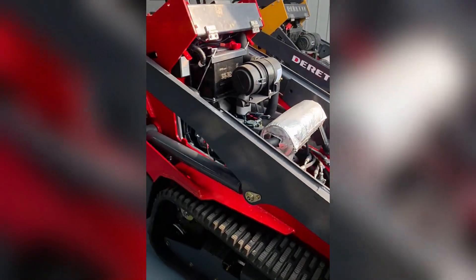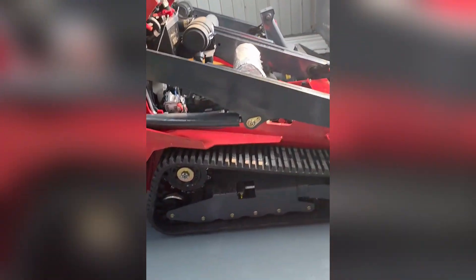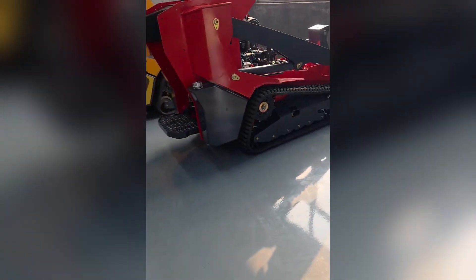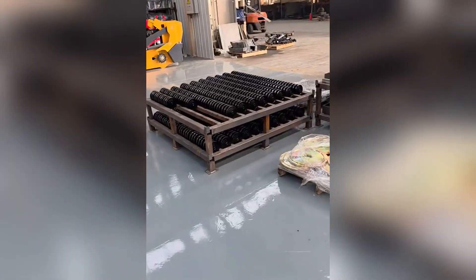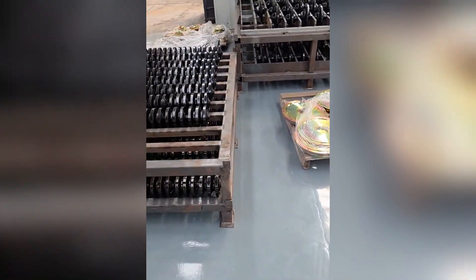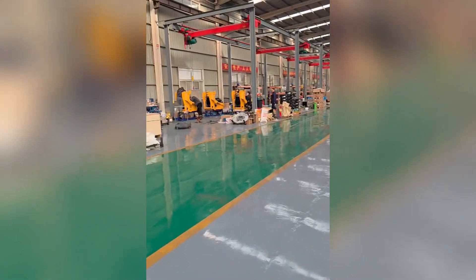We will pull the cover, the front cover, tomorrow. Okay. This is the valve, many valves. Okay, thank you.